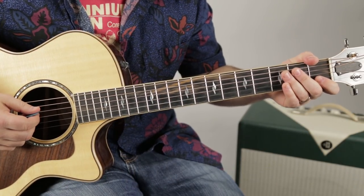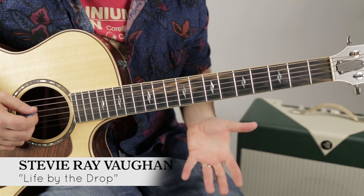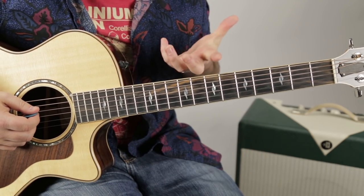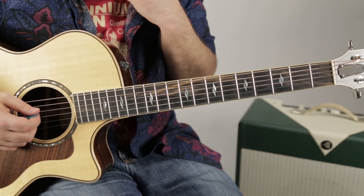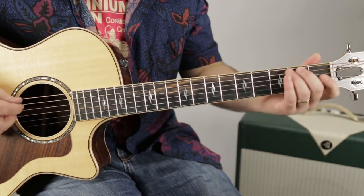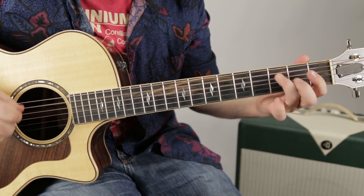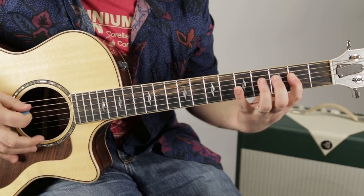All right, and we're back. So we've got a kind of variation of a blues — it's not a 12-bar blues. In the other video I already showed you the intro, and then we're in the groove.